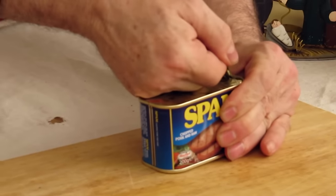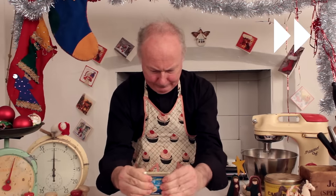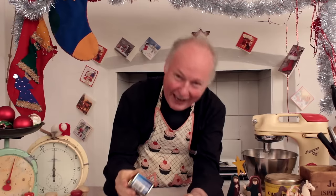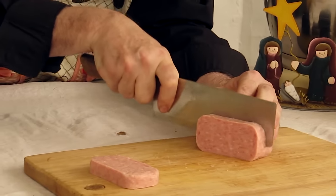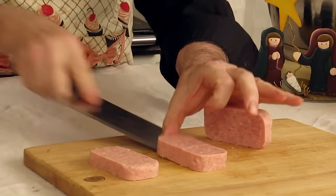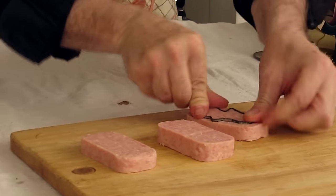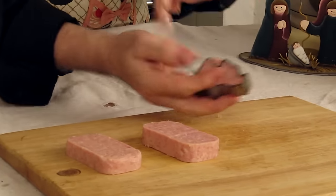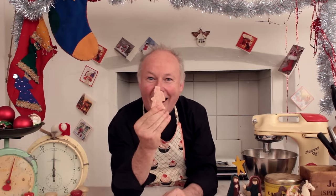As we all know, spam is a miracle food because it's a fecking miracle if you can get it out of the fecking tin. Look at me chopping spam there now. I'm gonna press out the little wise men, give them a quick old fry-up, and make them nice and crispy. Who's wise now, huh?